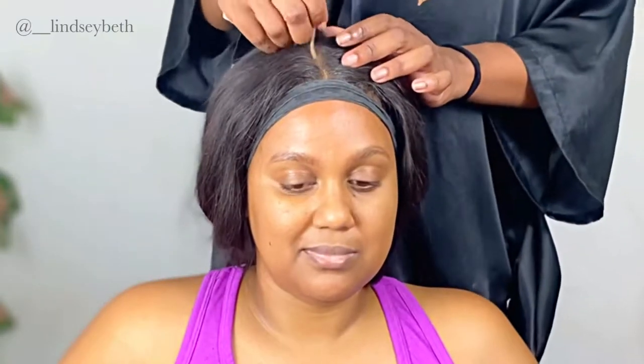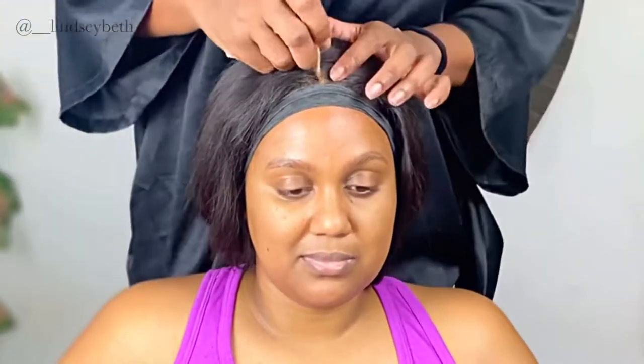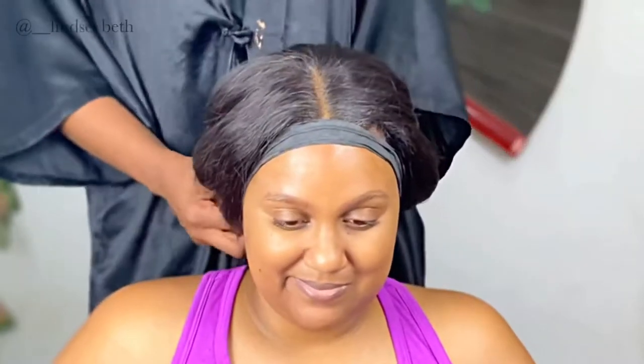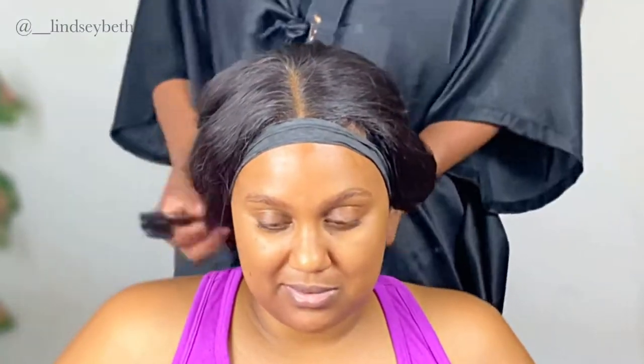I'm just using a little LA Girl concealer here on the part just to make it a little more blendable — just a little bit, not too much, remember it can get cakey. Then I'm gonna remove the molding wrap.